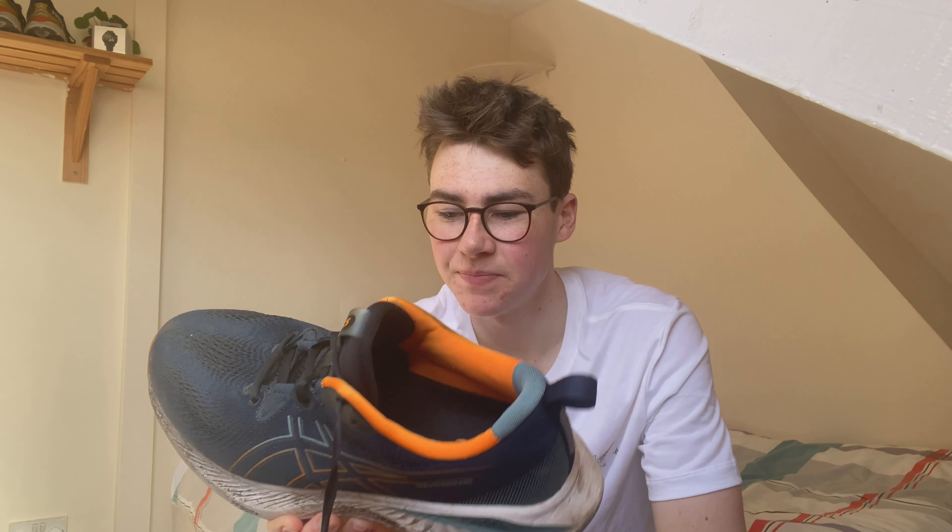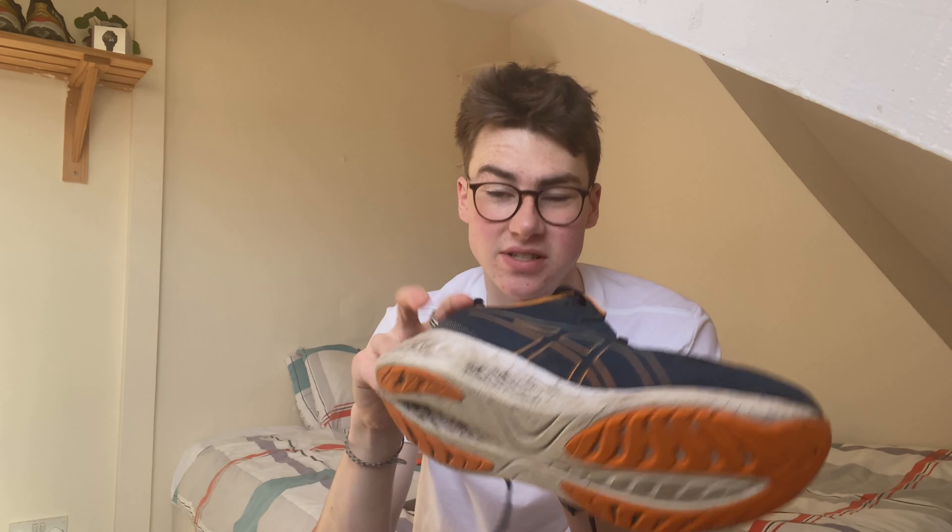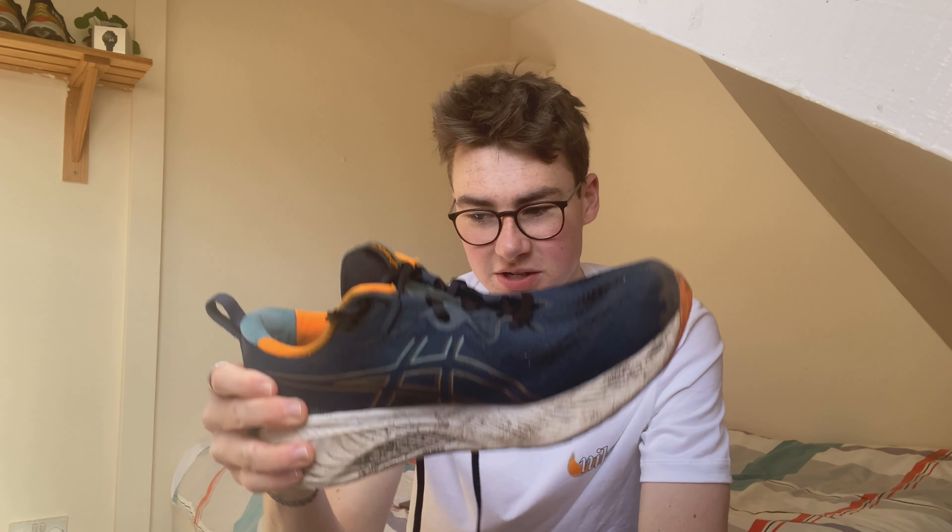It's really comfortable, it's got a nice bit of foam on the bottom to keep your legs recovered and make those easy runs nice and easy without taking anything out of your legs. Obviously it doesn't have any plate in it — carbon or plastic or anything — and you don't really need speed in these shoes. They're not designed for that. I ended up having to do some track reps in these the other day.